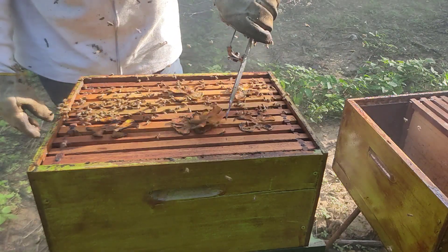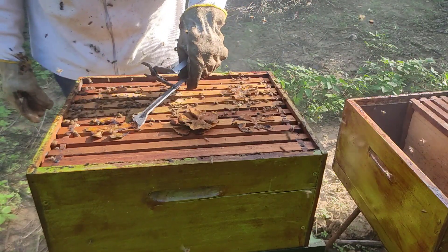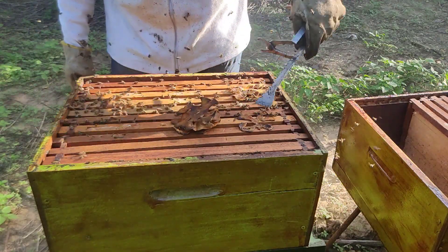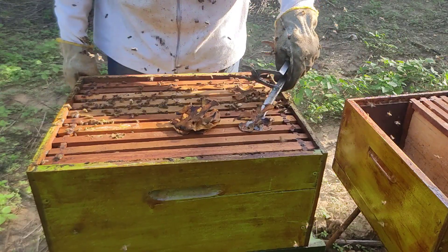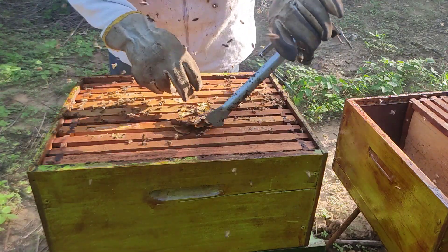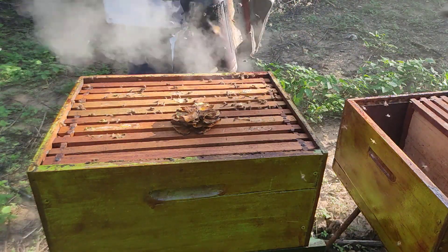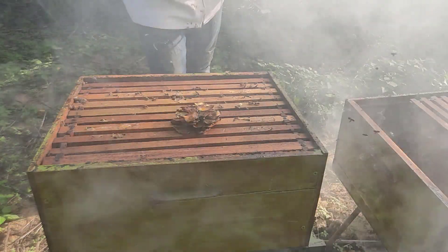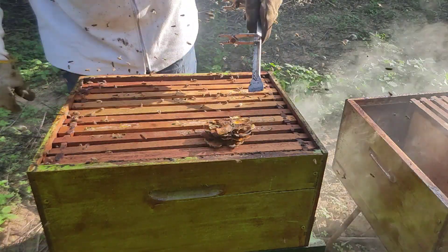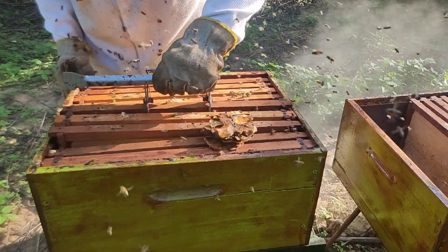Aqui eu posso coletar para fazer remédio também. É o que eu vou fazer aqui. Você coloca de molho e bebe a água. Para a garganta, problemas estomacais, é excelente. E puxar aqui um quadro para ver a puxada da cera.